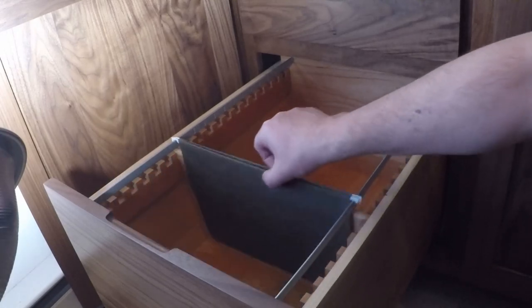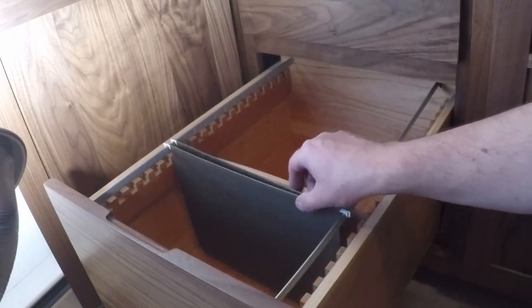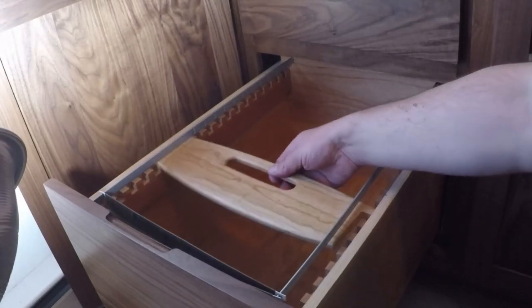Then I installed the hinges for the doors and the soft close hardware for the drawers, and headed out to the client to install it.